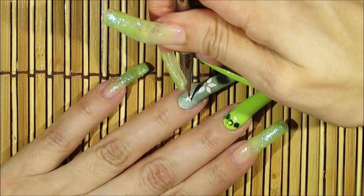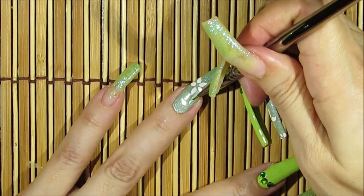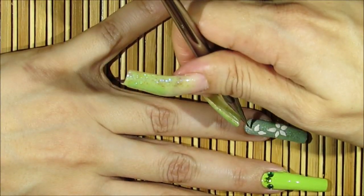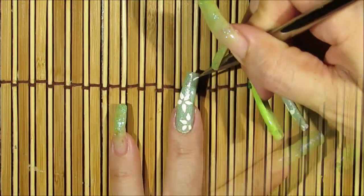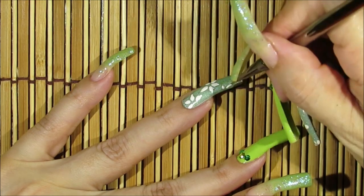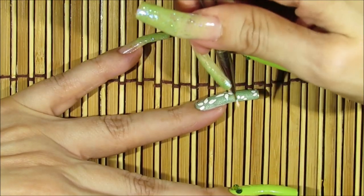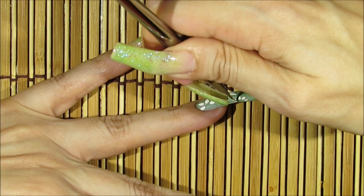I'll be adding one peeking over this area as well. Now I'm adding tinier little flowers — the same flower petal shapes, just smaller — and we won't be adding crystals to these smaller ones.